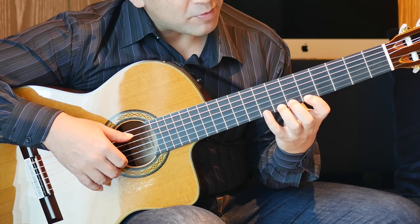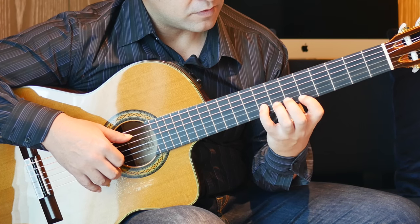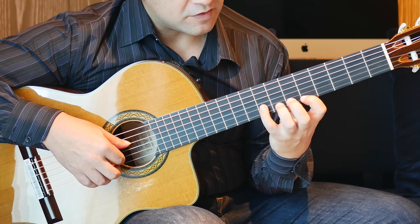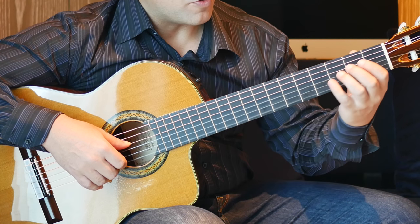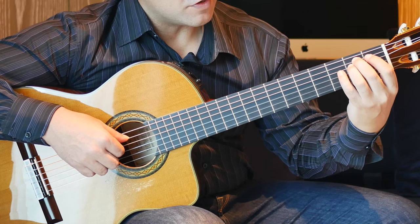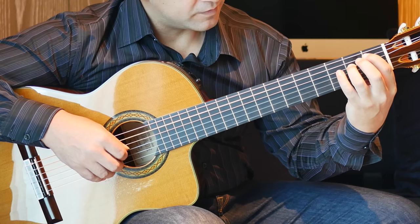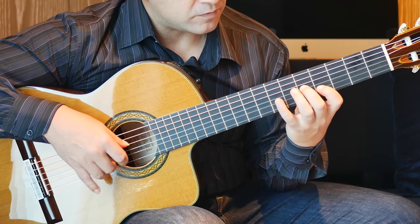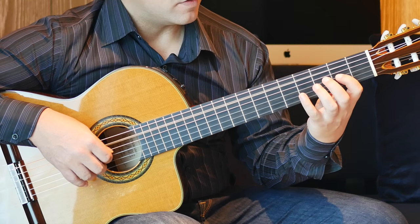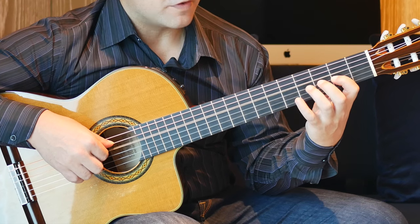Then a quick little hammer-on pull-off from 5 to 7 on the 1st string and pull-off. Into the 8th fret on the B string. Open E, open B, open G, 2nd fret on the D string, 2nd fret on the A string, pull-off to the 1st fret on the A string. Then we have open A, 2nd fret on the G string, 4th fret on the D string, pull-off to an open D.